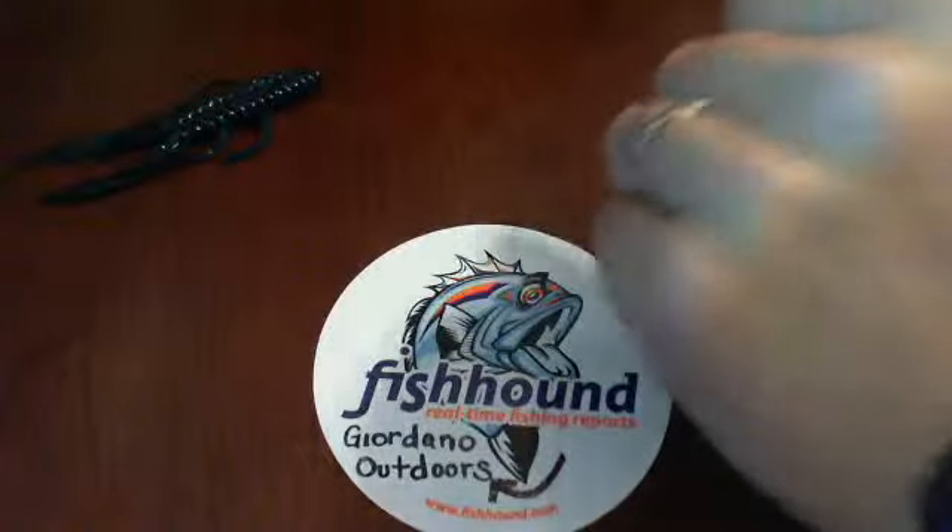I think the MSRP on these is like four or five bucks, and for the eight-count, you really can't beat it.